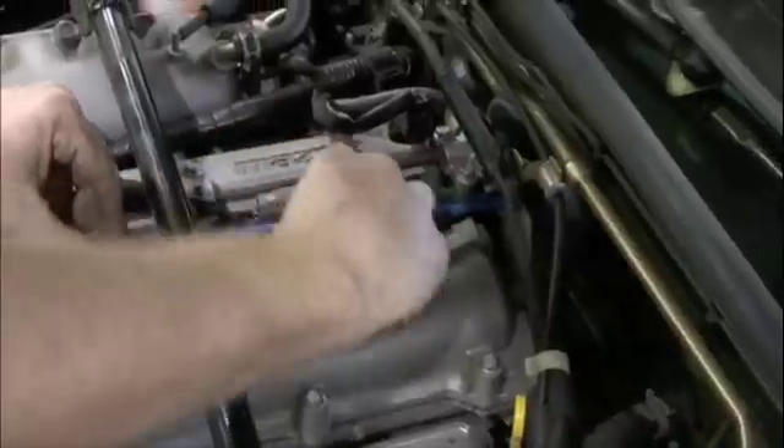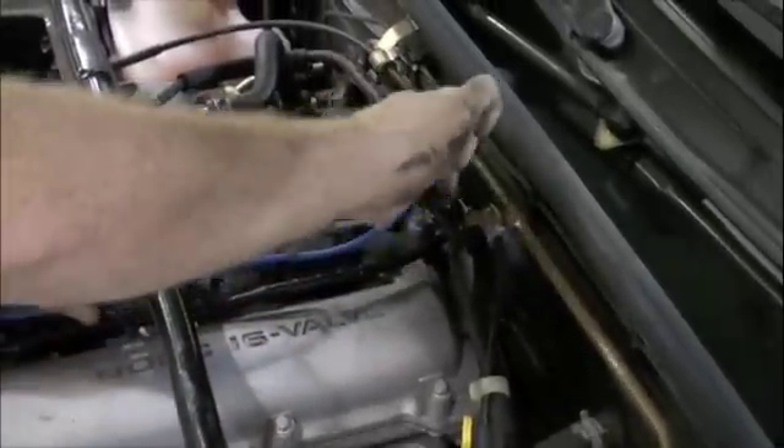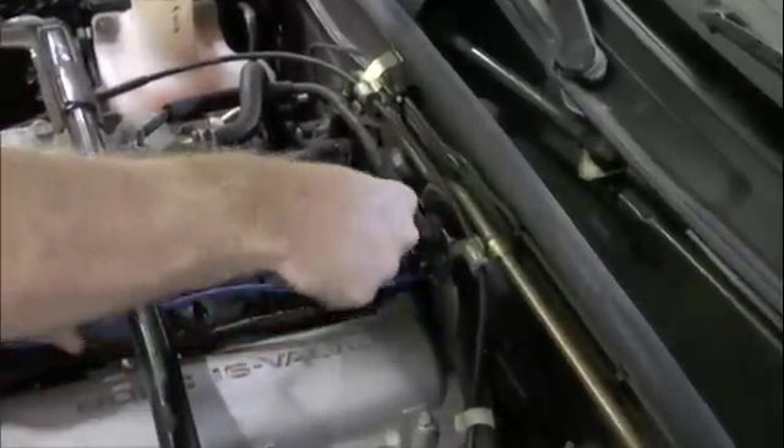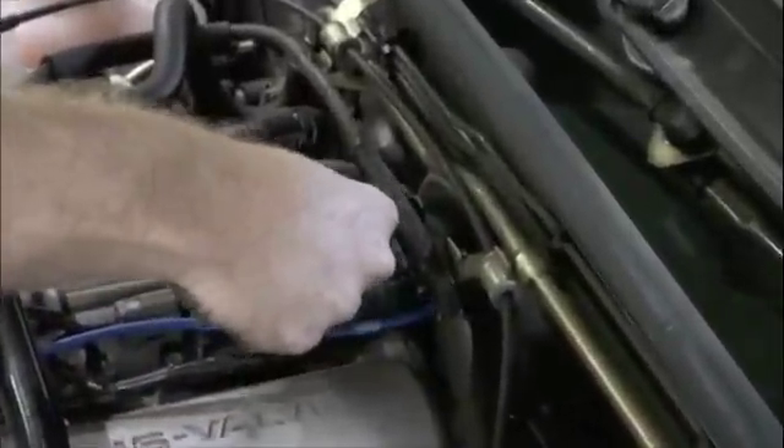Route the new wire the same way as the original wire, avoiding contact with surfaces that become hot or are sharp, making sure to use any wire separators that are in place. Connect the coil side of the wire to the ignition coil.